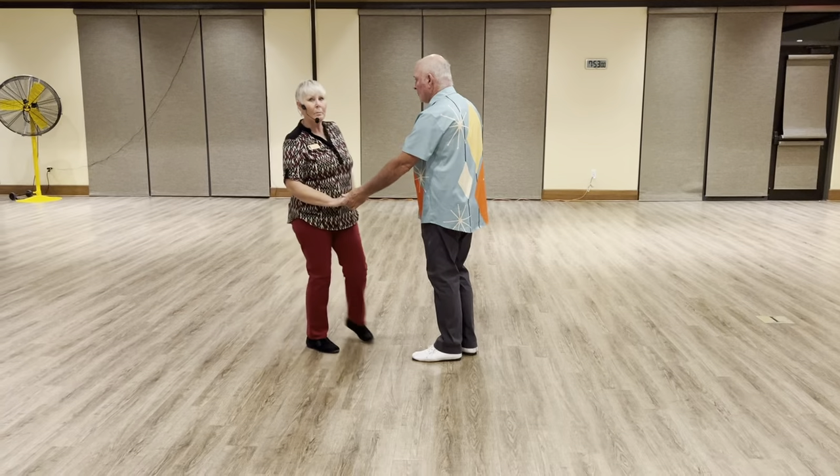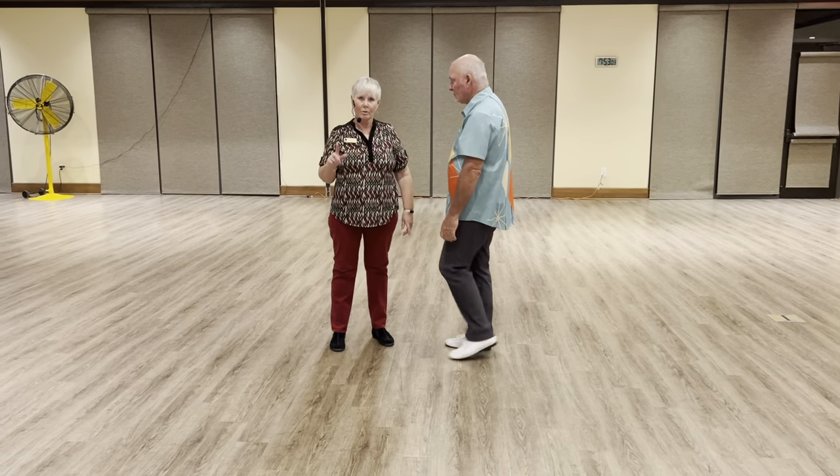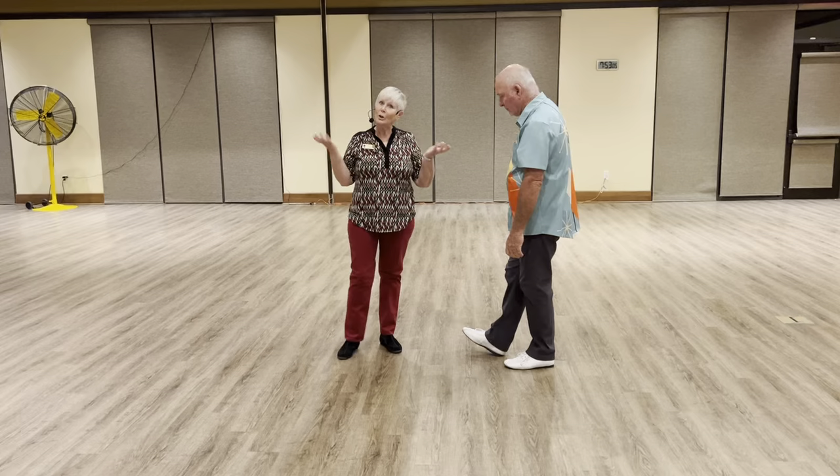So that was a hip whip and a whip with an outside turn. And that was all we did tonight.